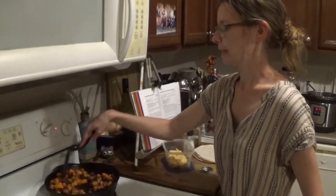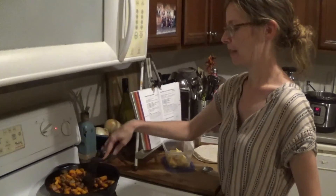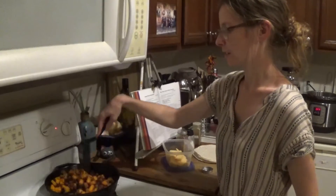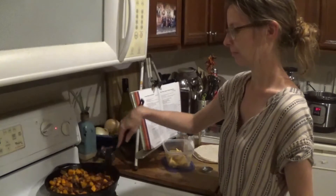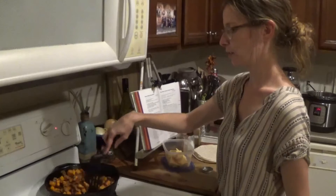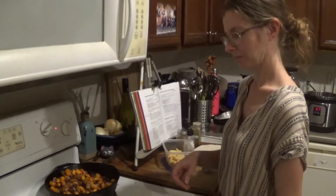We recently had to re-season our cast iron frying pan. I was being a little too aggressive with the cleaning. It was pretty easy to do though — just oil it up, put it in the oven, let it sit and cool.